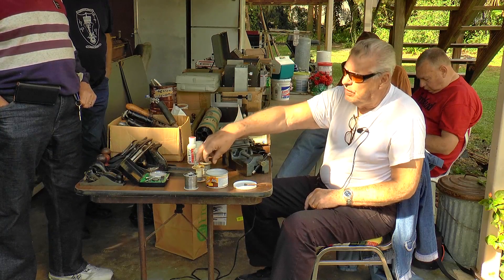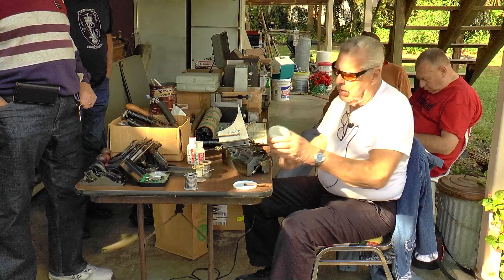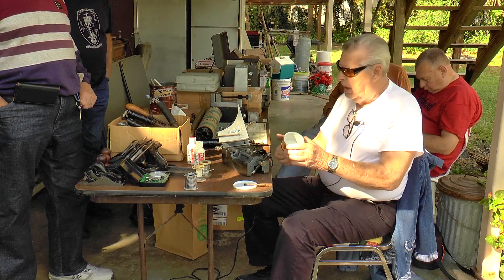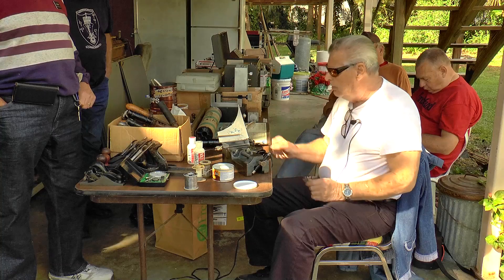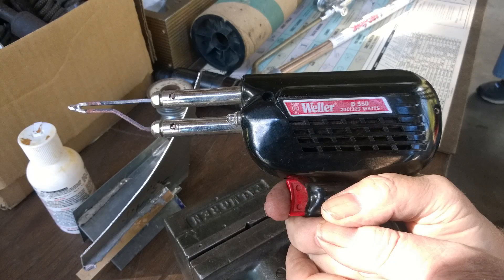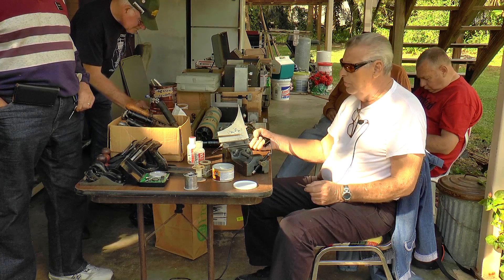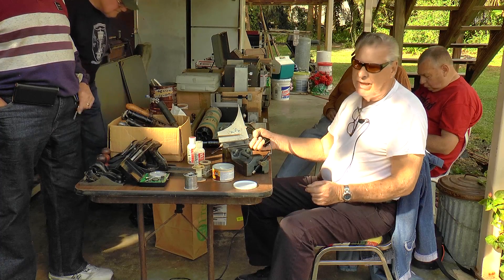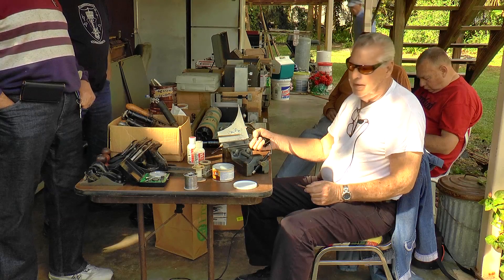We're going to work with the 50-50 and show you how we do it. We're using a soldering iron — a very heavy duty soldering iron, which I don't think you can buy anymore. It's a 240/325 watt dual power one. If you don't use something this heavy, you're not going to be able to do it, especially on thicker metals, because you're not going to be able to transfer enough heat.